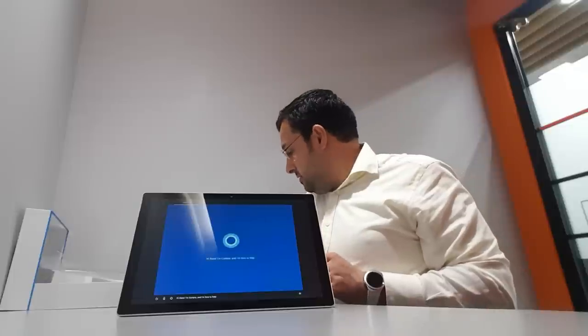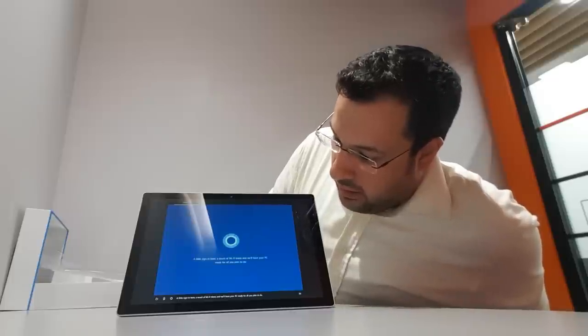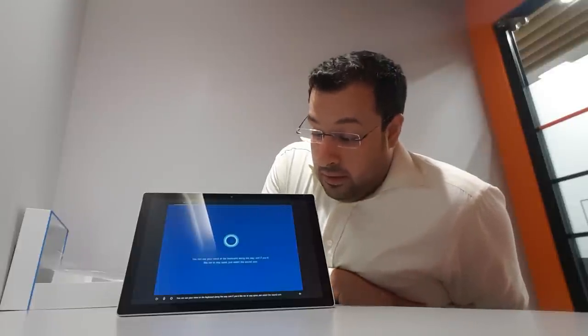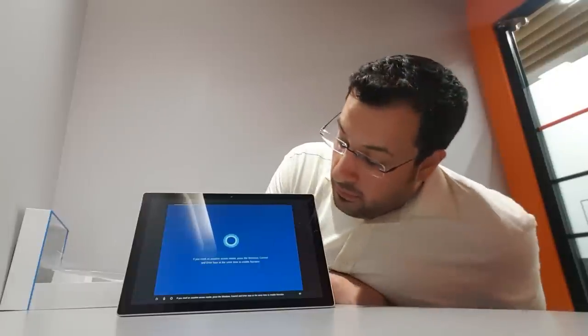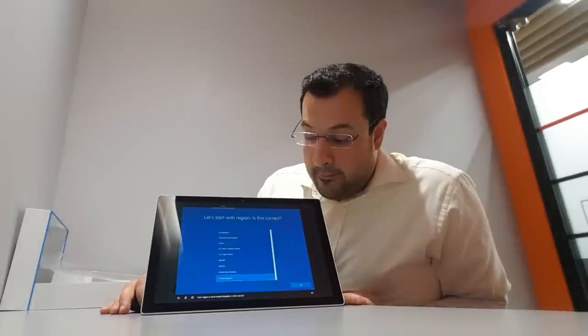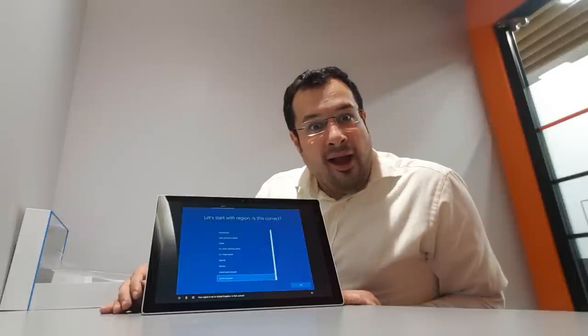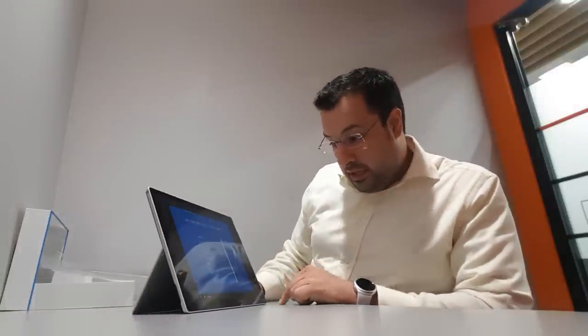So I'm just setting this up. Cortana says: 'I'm here to help — a little sign in here, a touch of Wi-Fi and we'll have your PC ready.' Your region is set to United Kingdom — is that correct? Yes, it's correct. Your keyboard is set to United Kingdom — would you like to stick with that? Yes please.